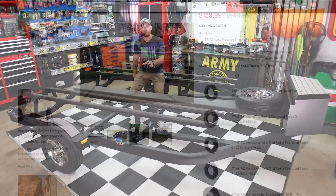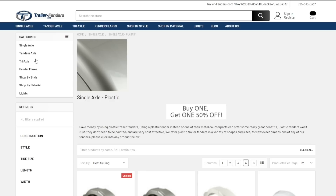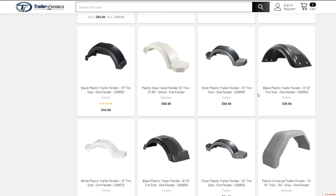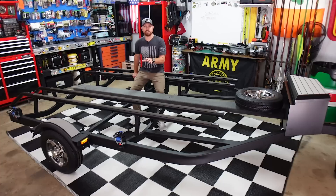For fenders, they also have a sister website called trailerfenders.com — the owner owns both. That's where I usually get all my fenders for these kayak trailer builds. The fenders on this trailer were in good shape so I didn't need them this time, but last year I bought black plastic fenders from trailerfenders.com for the single kayak trailer and they worked great. I highly recommend both websites. I was actually buying their wheels, tires, fenders, and lights way before I started being sponsored by them.